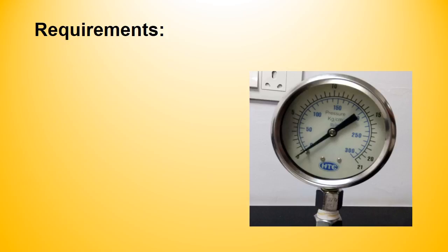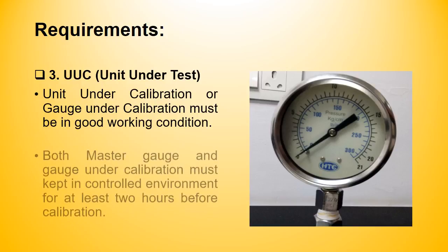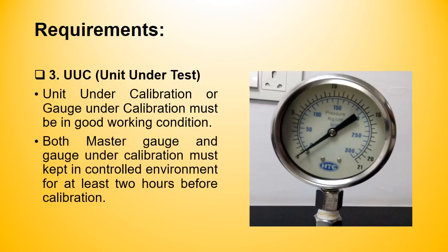The third and final requirement is the pressure gauge being calibrated, also called the unit under calibration or UUC. The UUC must be in good working condition. Both the master gauge and gauge under calibration must be kept in a controlled environment for at least 2 hours.